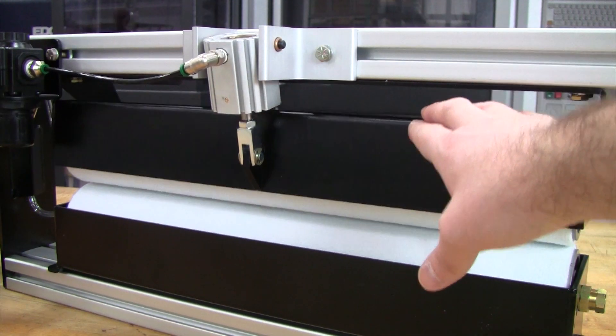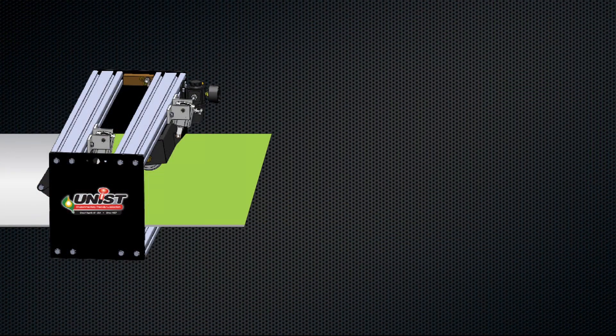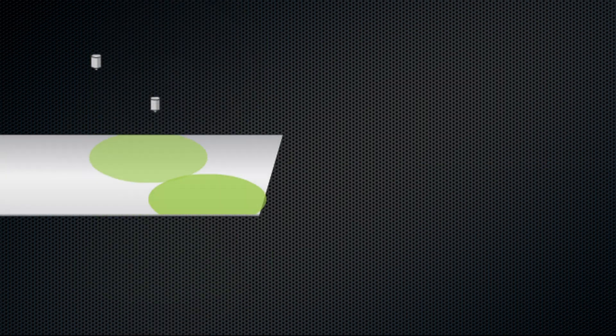This is held down with this pneumatic cylinder. The coil is fed through here and a nice even coating — a programmable amount — is dispensed onto that coil as it's fed through. So as it's fed into the die it has a nice coating of oil on both the top and the bottom. When you're using a common spray system it's only doing one side, just spraying on the top, and it's not usually a very even coverage as well.